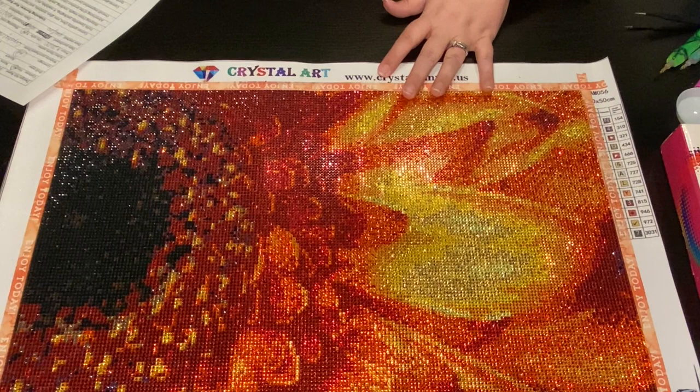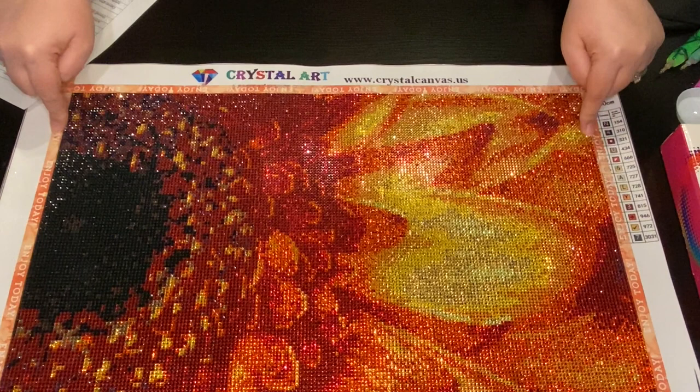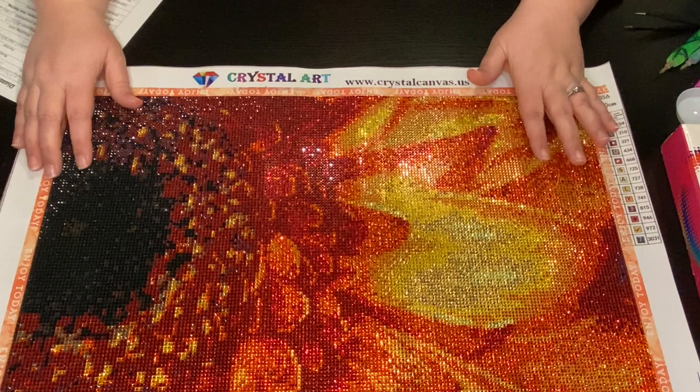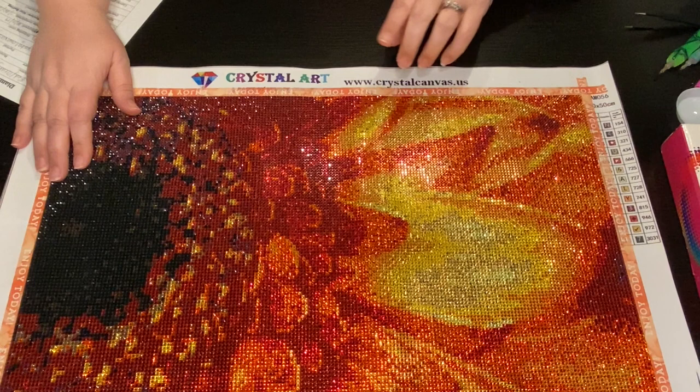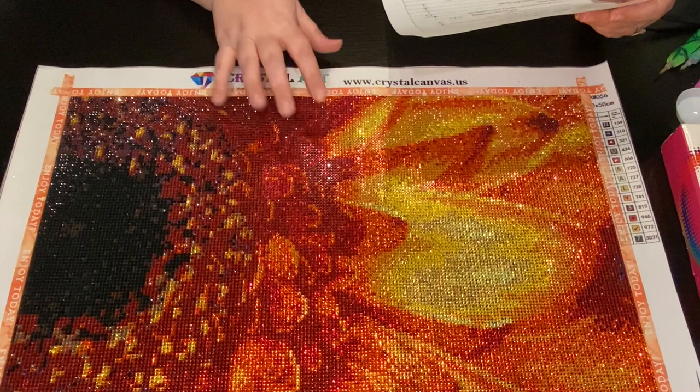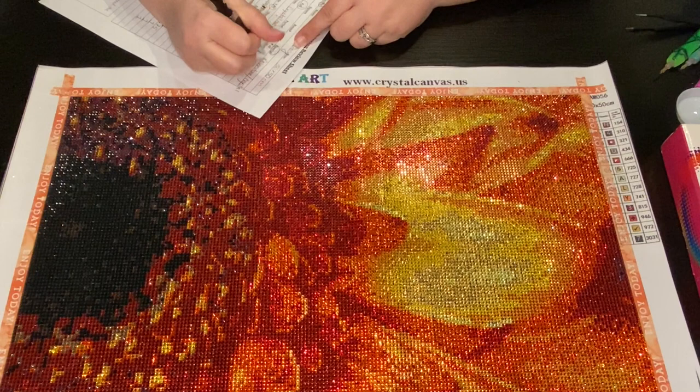I'm just calling it the Red Orange Gerber Daisy. It is a 30 by 50 centimeter - and that is the actual drill field. For those of you who are new, some companies measure based on whole canvas size and some on drill field, and you don't really know unless they tell you specifically or unless you've seen a review. The drill type was special rhinestones/crystals, coverage was full, and this one had 13 colors.